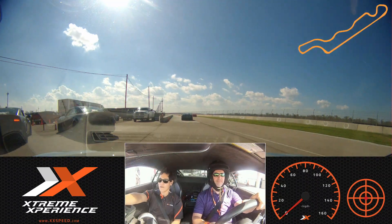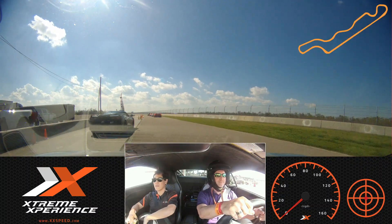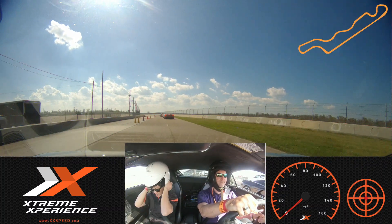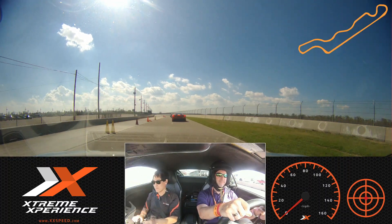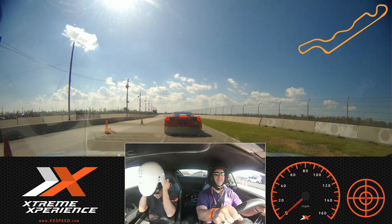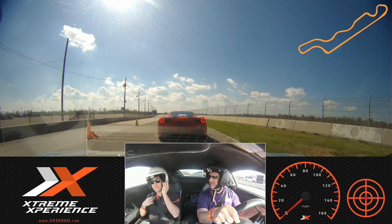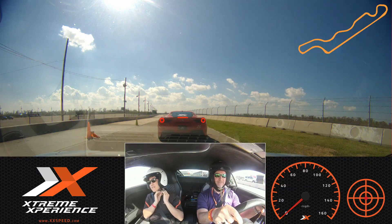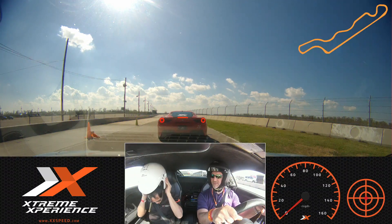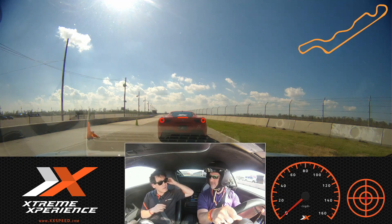And let's go right behind the red Ferrari. So how long have you been doing this? This is my fifth year with Xtreme. I've been racing for quite a while. Always in sports cars? Mostly race cars — open wheel, formula cars.